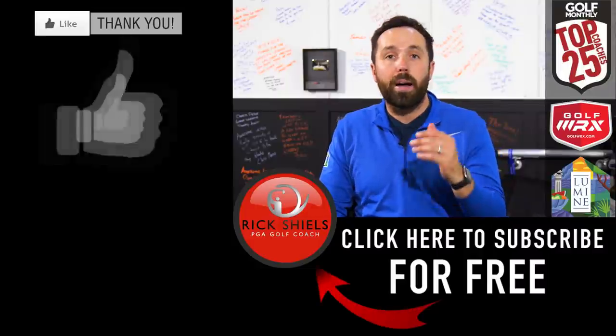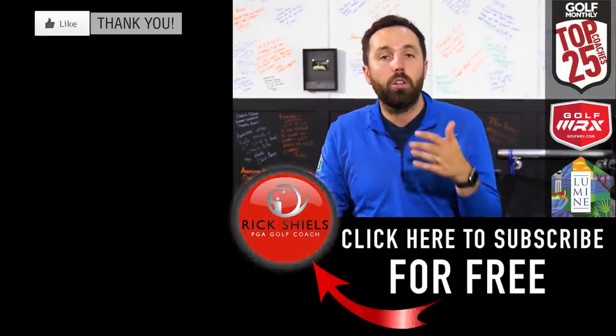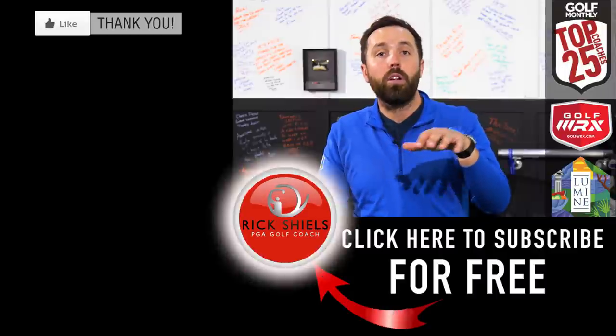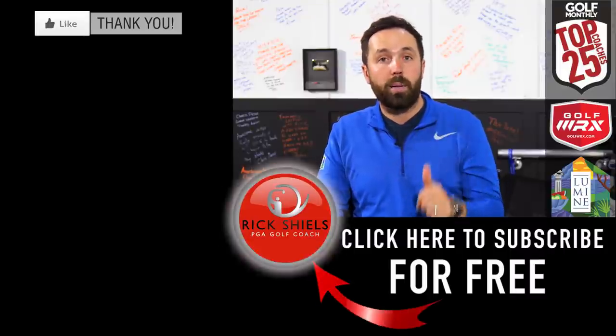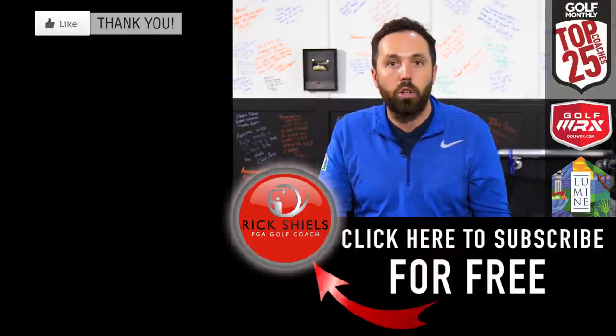What do you think? Tell me down below — I'd love to hear your thoughts. Is it about feel for you? Is it about distance? Is durability a factor? If you're new to my channel, hit that subscribe button, comment below, check out loads more videos. If you enjoyed the video, drop a like, and we'll see you soon. Thanks for watching — that was the Titleist DT TrueSoft golf ball.